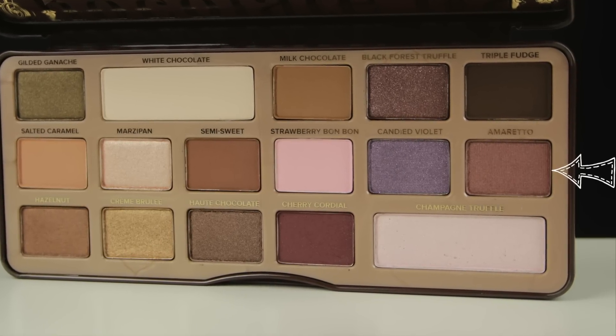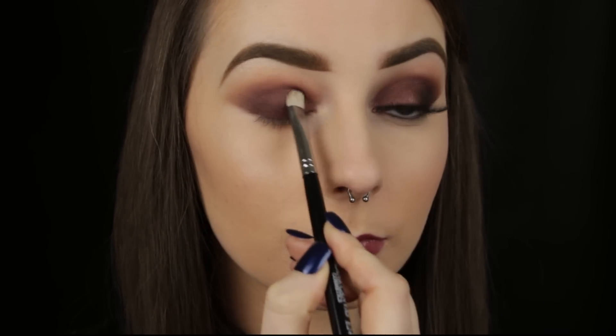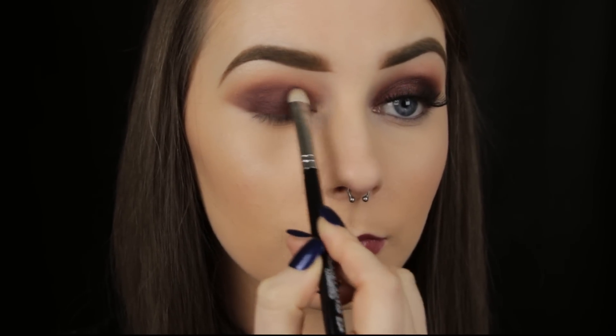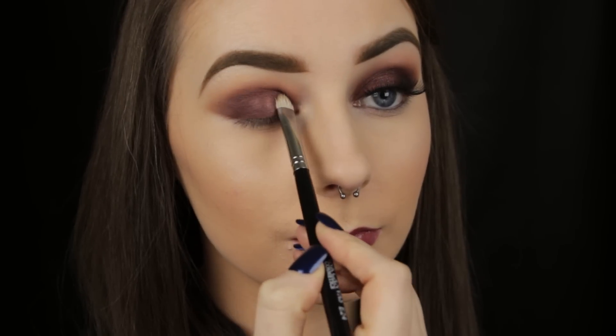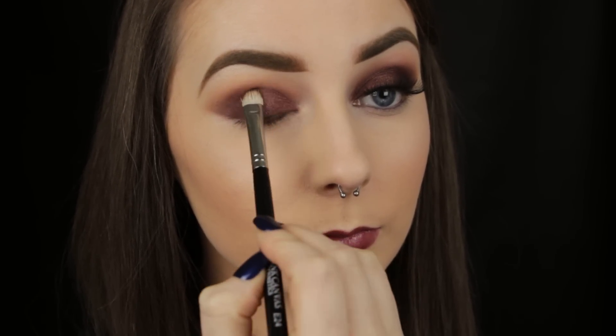Now I'm taking the shade Amaretto and applying this halfway across the lid. I think this shade complements the cherry colour beautifully — it adds a lovely metallic pop to where it has been applied. You'll need to apply it a couple of times to really get that effect, but it's worth it when you do.